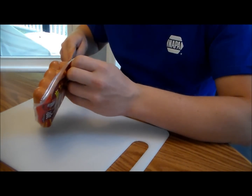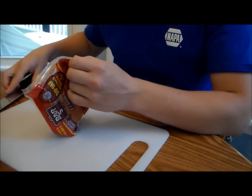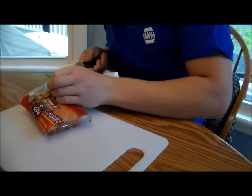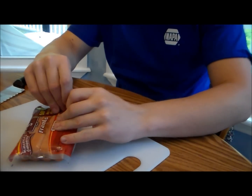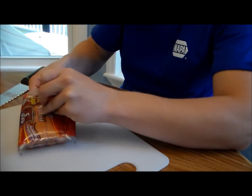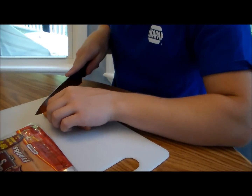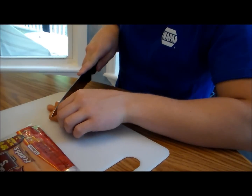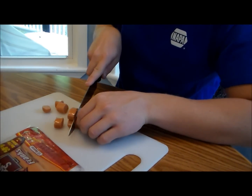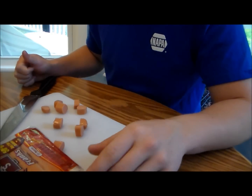First thing you want to do is open up your hot dogs — be very careful doing this and try to save as much of the juice as you can. What I like to do is flip it up, cut the top off, and then pull these out one at a time. You're going to want to cut your hot dogs into basically bite-sized bits. Go ahead and do the whole pack.